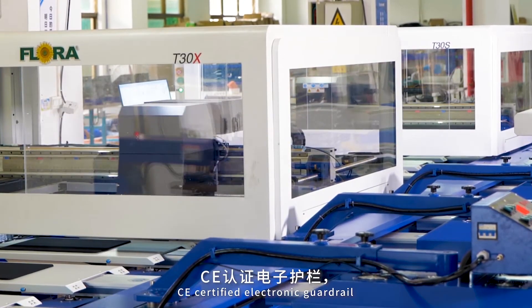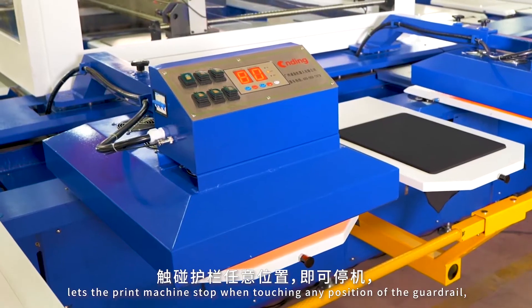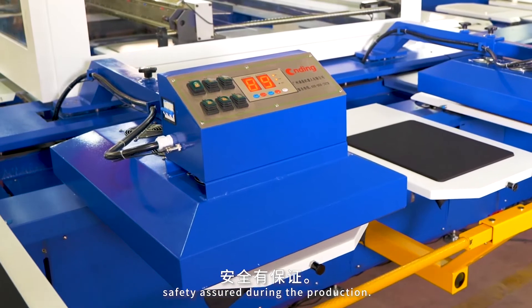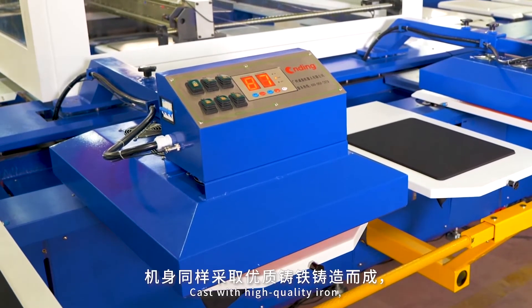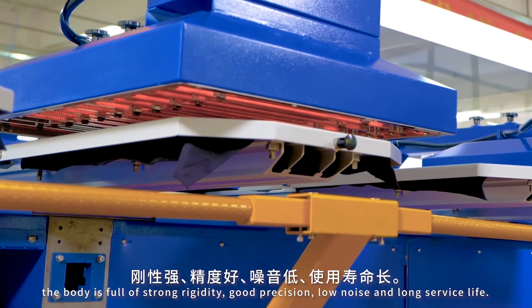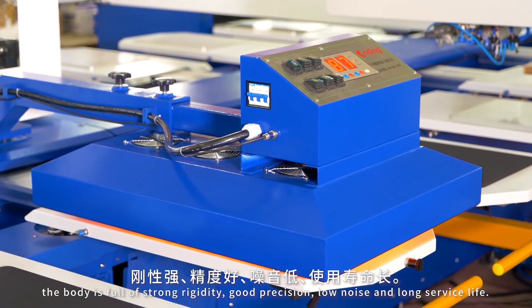CE certified electronic guardrail lets the print machine stop when touching any position of the guardrail, safety assured during production. Cast with high quality iron, the body is full of strong rigidity, good precision, low noise, and long service life.